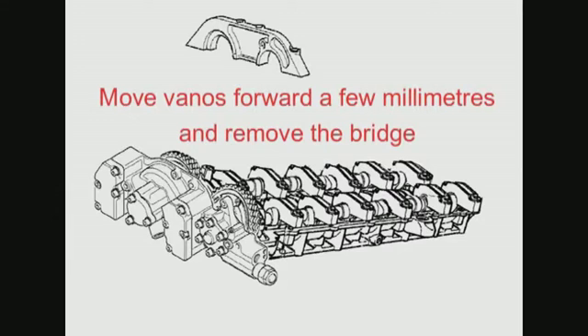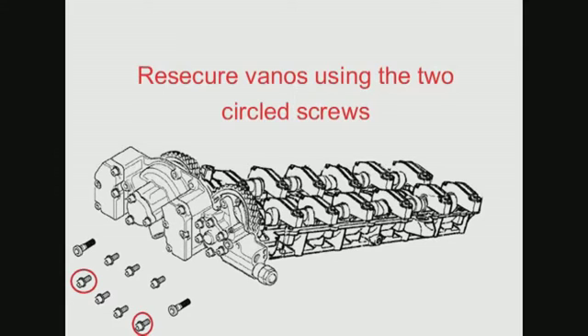You'll only be able to pull the Vanos forward a little bit, but that should be enough to allow you to remove the bridge. Push the Vanos back into position and re-secure it using the bolts shown circled.